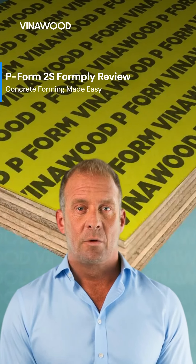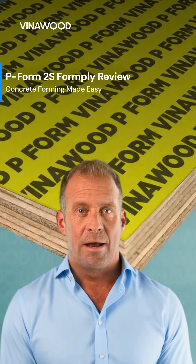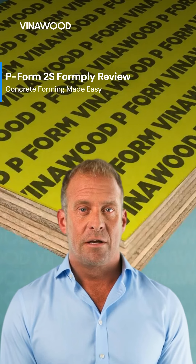Today, we're reviewing Viner Wood's P-Form 2S form ply, built for durability and efficiency in concrete forming.